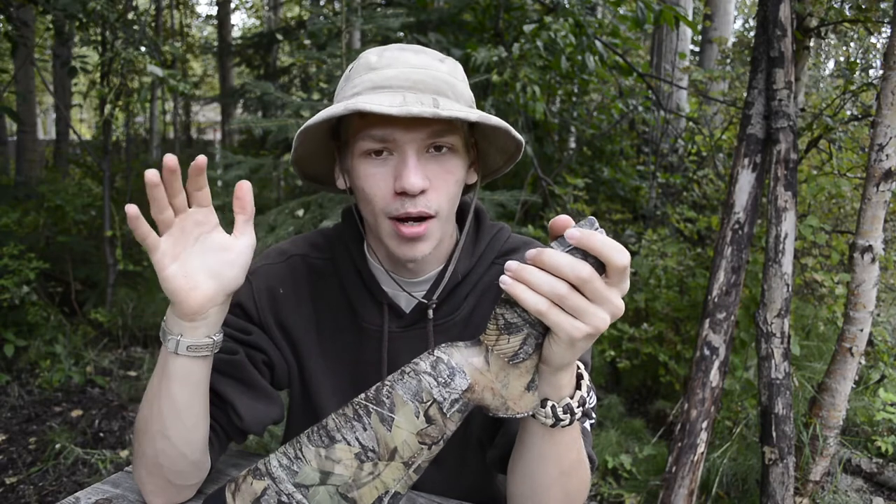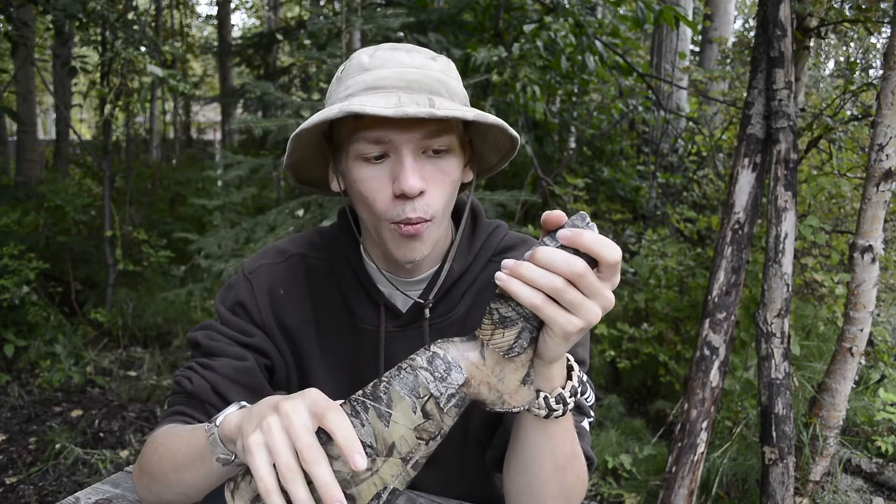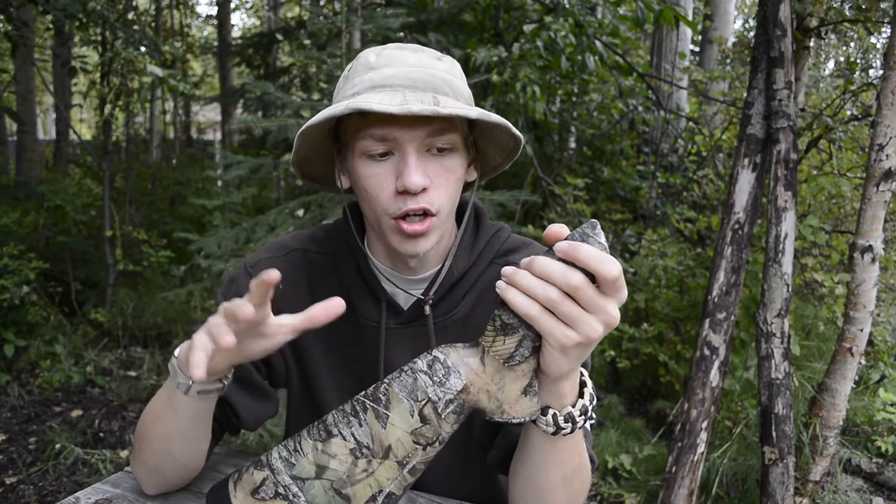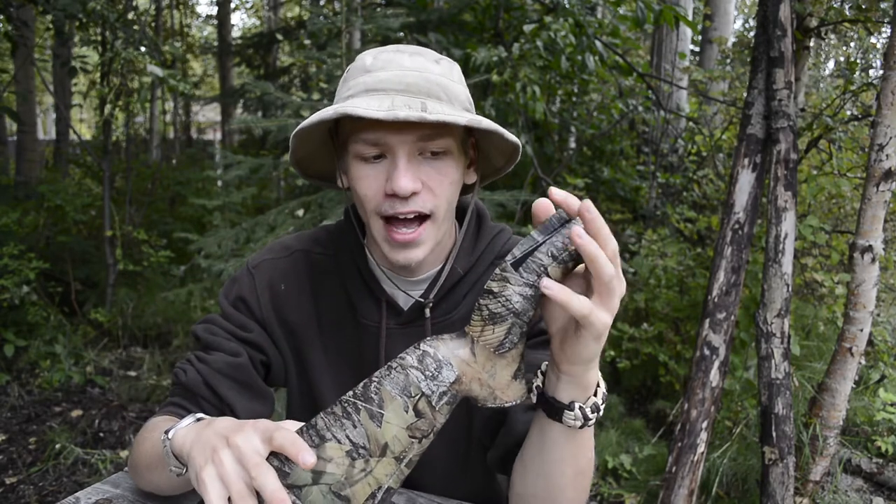I also have another note: please leave in the comment section below if you guys are interested in seeing more gun reviews — not just on survival rifles like this one, but all types of guns from AR-15s, Glock 21s, stuff like that. It doesn't necessarily have to be super survival-focused, but I'm thinking of incorporating more gun reviews into the channel.